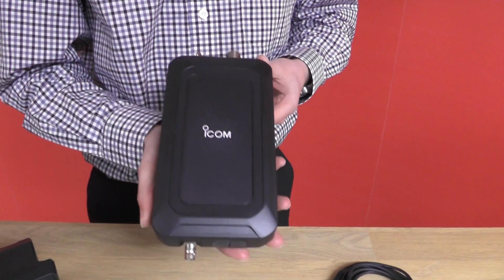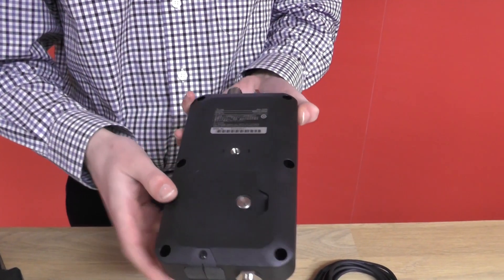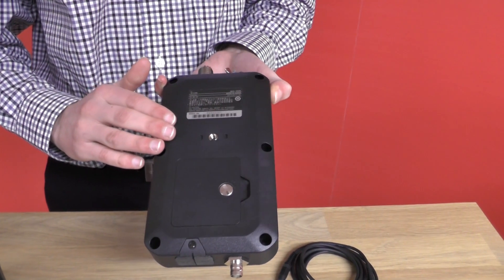You can see by the compact size of this tuner as I'm holding it, how small it actually is. And obviously here you have the little bit on the back to put in your AA batteries.